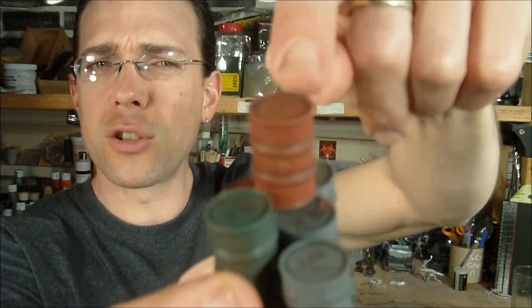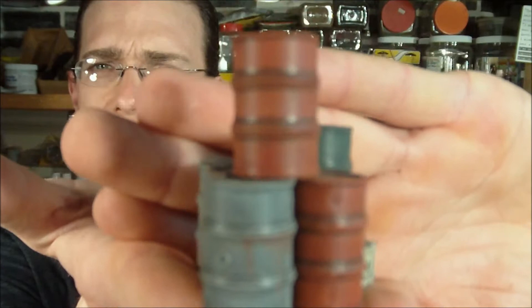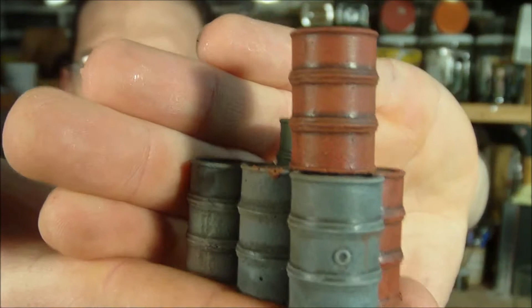I actually assembled these piece by piece — they're just glued together. That way I can paint them a little bit more easily so I don't have to worry about getting paint in between cracks and the like. These are going to go up on the site. It'll be a set of two or three of these stands and they should show up in the next couple of days.